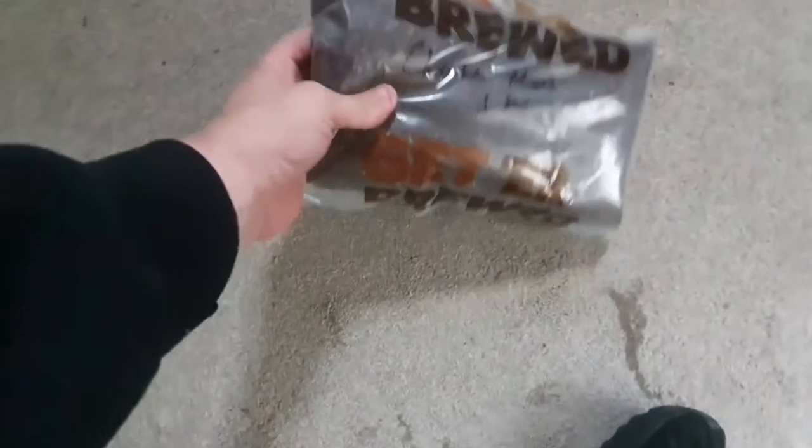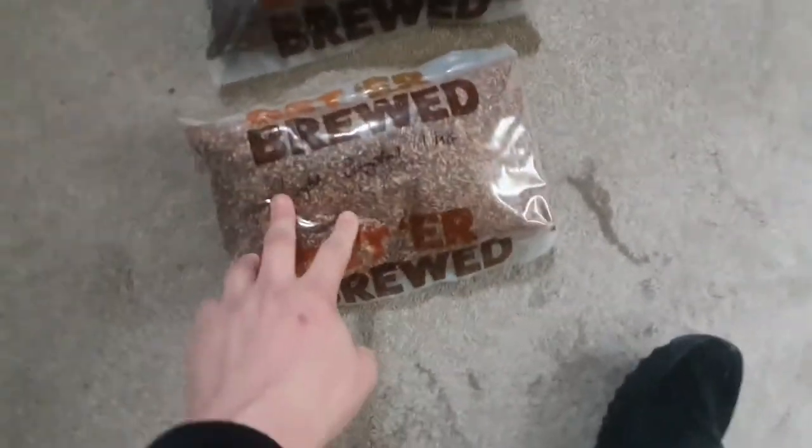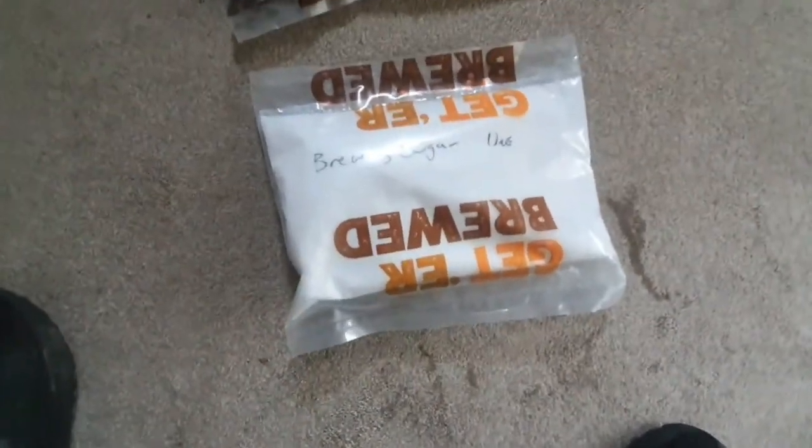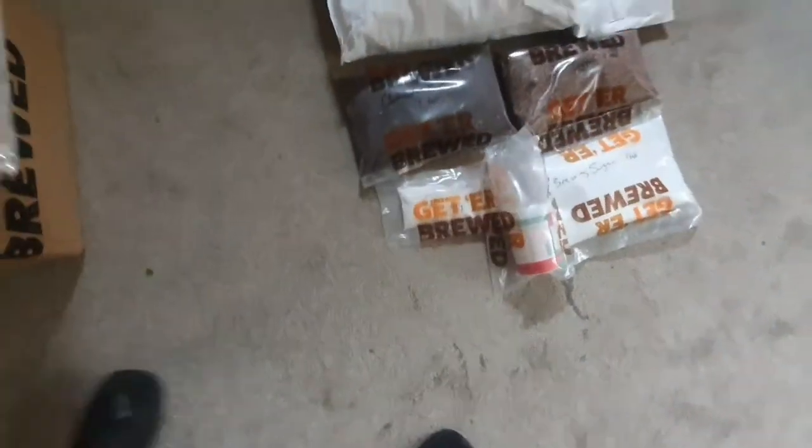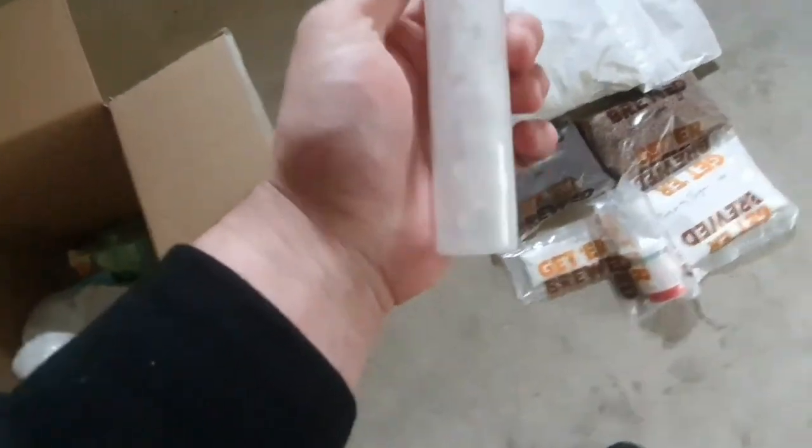Going for crushed rather than non-crushed just saves you one extra job and saves having to have the equipment to do it. Try to keep your footprint of the operation as small as you can to begin with - that's my advice. There's a kilogram of chocolate malt, a kilogram of light crystal malt, and this time around I'm going to use proper brewing sugar rather than cane sugar from the supermarket. We've also got sanitizer, cleaner, gypsum for water quality, and Campden tablets.